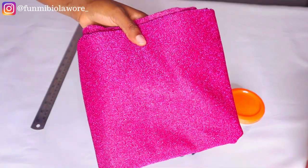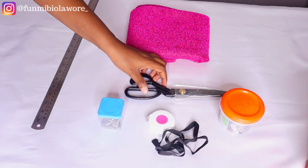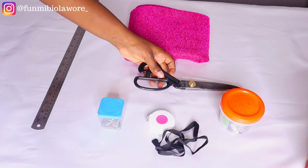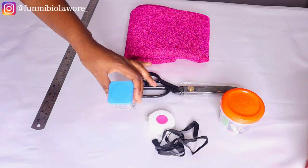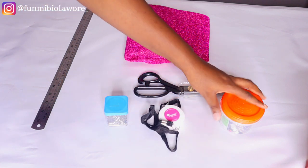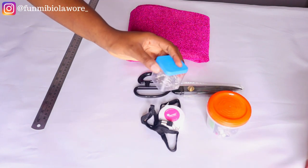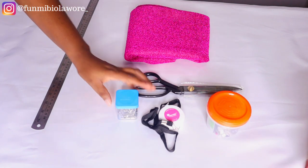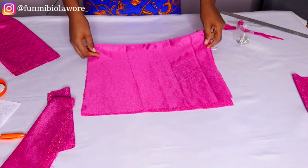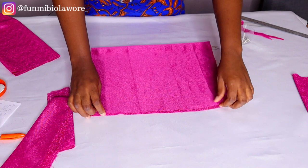These are the items you would need for making this turban. You need your fabric of choice — for me I'm using this glittery poly fabric, it has a stretch to it. I'm also going to need my scissors, my pins for pinning my fabric in place, this retractable tape roll, my box of pins and needles and threads, and my ruler.